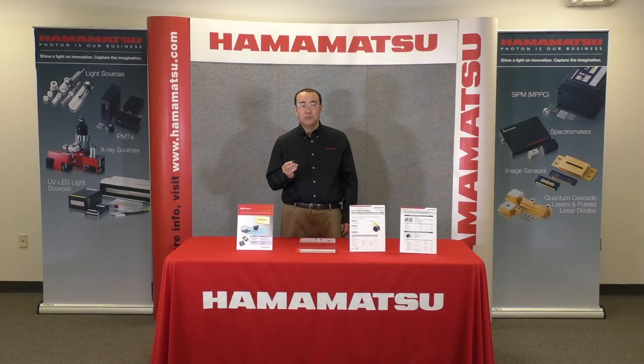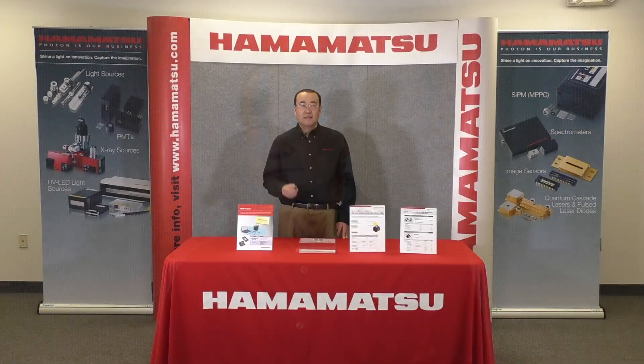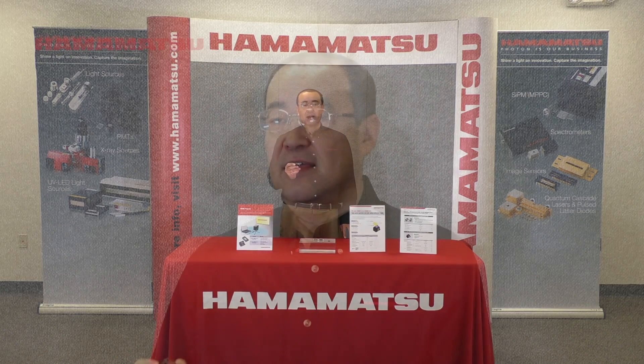We have the newly designed 2D scanning mirror, S13989-01H. This mirror has two axes of movement: one is the resonant axis with a fixed frequency, and another is the linear axis with freedom of tilt angle and speed. The mirror size is 1.2 mm in diameter. Optical tilt angle is plus minus 20 degree for the resonant axis and plus minus 12 degree for the linear axis. The resonant axis speed is improved to 29.3 kHz. This mirror also has a temperature sensor built in.